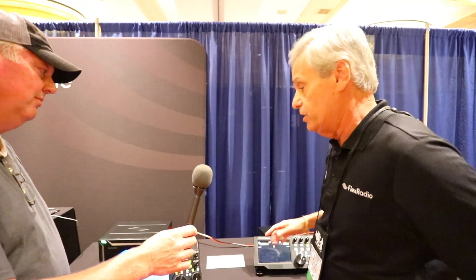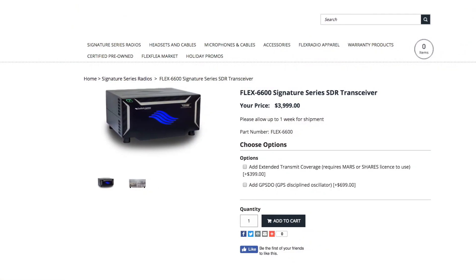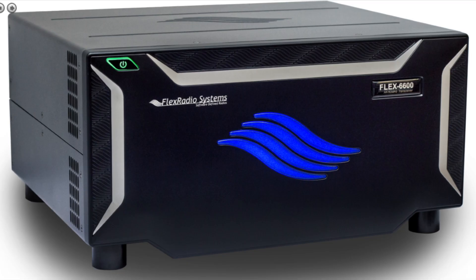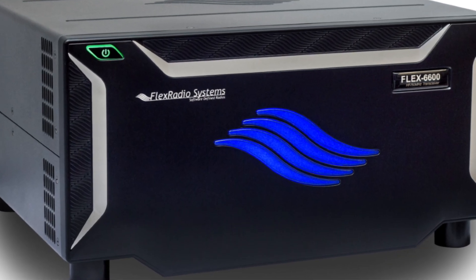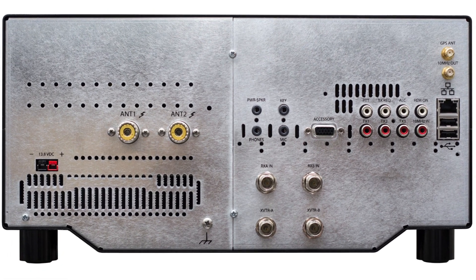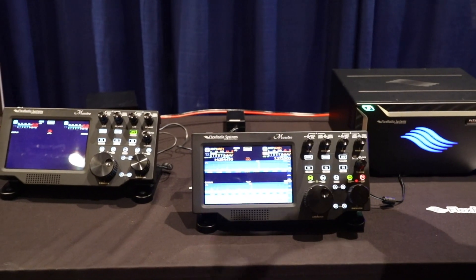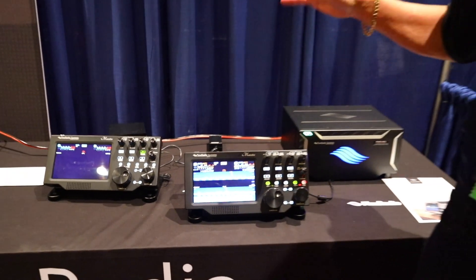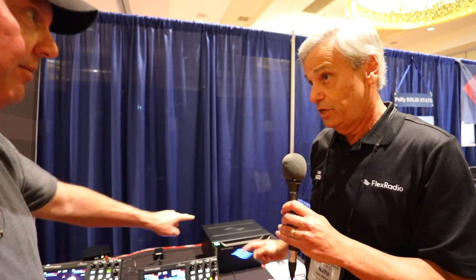The next step up is the 6600. The 6600 is a single-operator, two-radio machine — it allows one operator to work two bands at the same time. It can be transmitting on one band and still listening on another, which is unbelievable for contesters. To differentiate: the 6400 has dual receivers but cannot transmit on one and receive on the other simultaneously. The 6600 can do that.